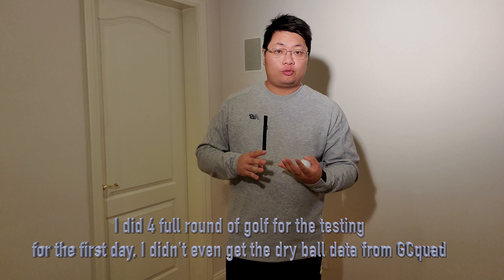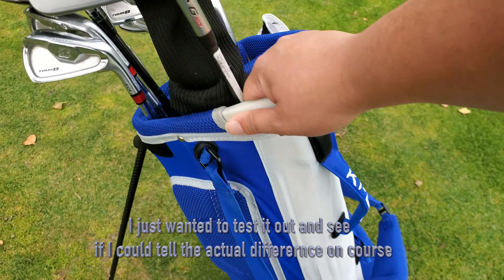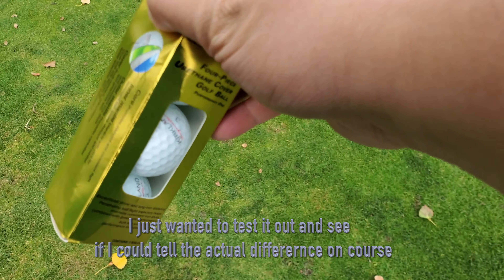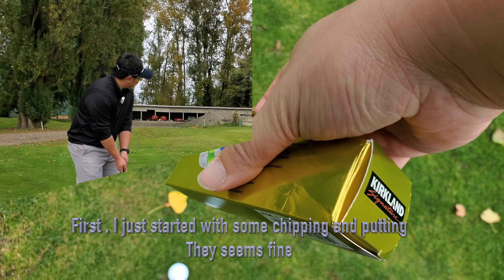I played a round of 4-4-1 with the golf ball. For the first day, I didn't even pull the data from the GC Quad yet — I just wanted to test it out to see if I could feel an actual difference on the course. I started with some chipping and putting. It seemed fine; I didn't notice any difference at all. Then I headed straight out to the course to play.